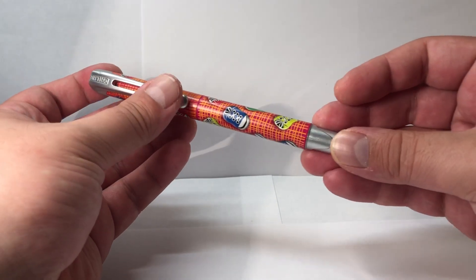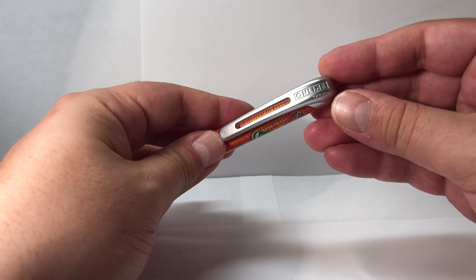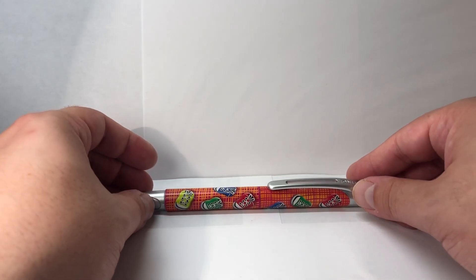Would I recommend it? Yes, it's a pretty good pen — cheap and it pretty much does the job. I hope you liked this review and stay tuned for more reviews to come. Thanks for watching!